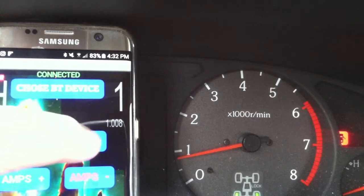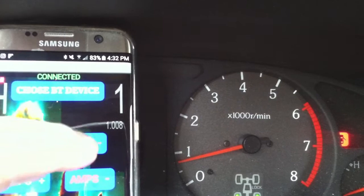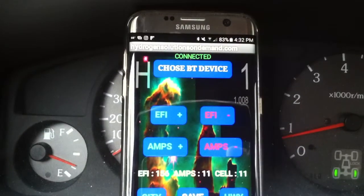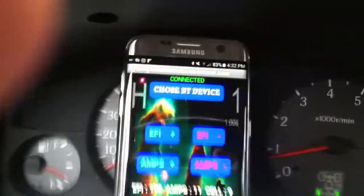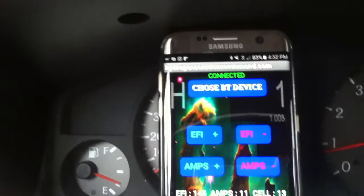At 170 it needs to stabilize — I don't think it will from here because it's taking too much fuel. Now at 160 something, 156. Let's wait for it to stabilize, and then I want to show you — you can save the highway or city settings.